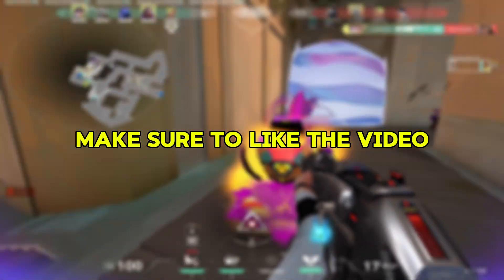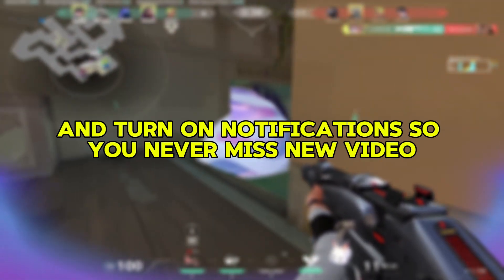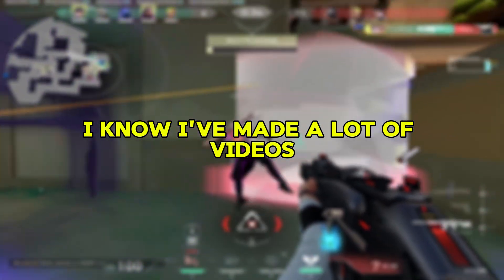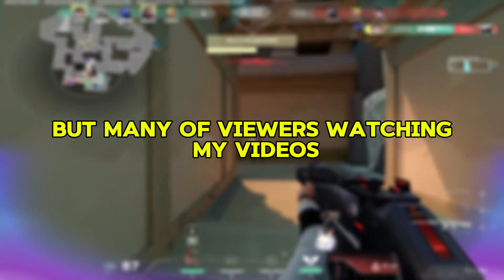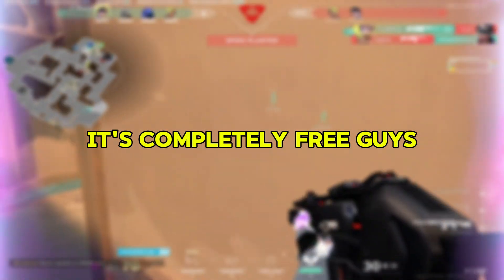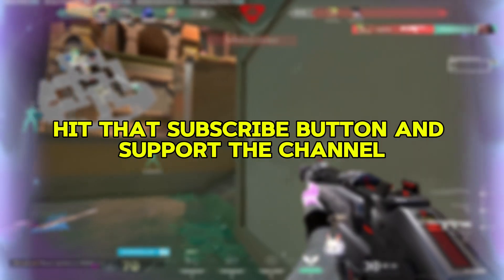If you're new here, make sure to like the video, subscribe to the channel, and turn on notifications so you never miss a new video. I know I've made a lot of videos, but many viewers watching haven't subscribed. It's completely free, guys, so please hit that subscribe button and support the channel.